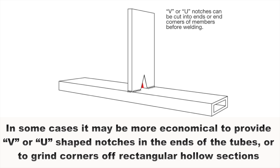In some cases it may be more economical to provide V or U shaped notches in the ends of the tubes, or to grind corners off rectangular hollow sections. These procedures will provide ideal means for venting and draining.